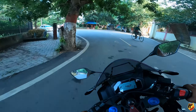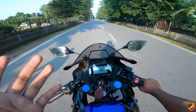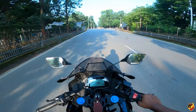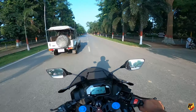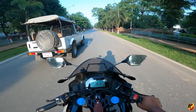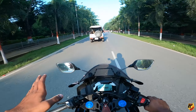You can see the quick shifter indicator. The clutchless shift is helpful when riding on the road — you can see it clearly on the display.